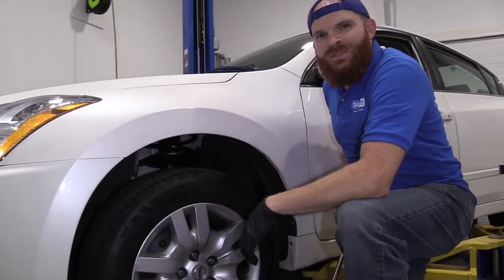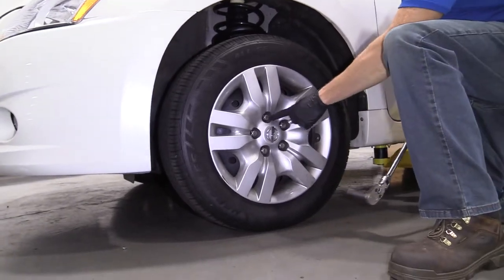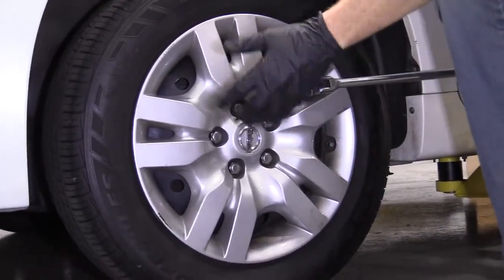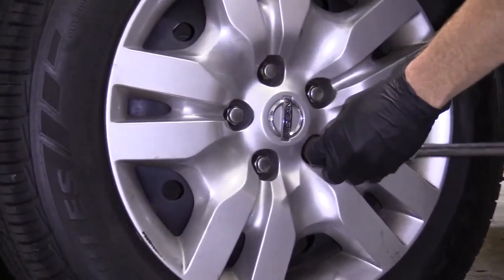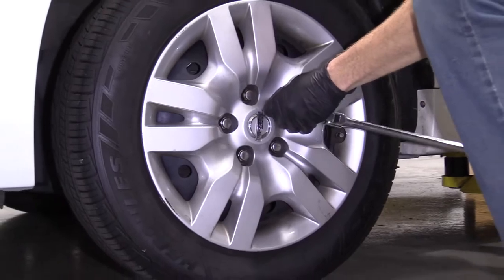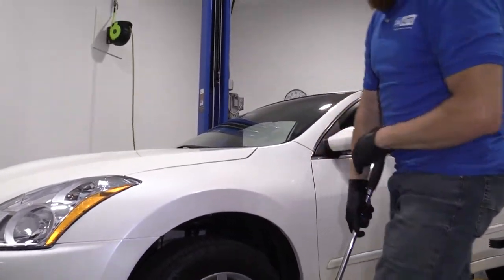One of our first steps is to make sure that the vehicle's weight is partially supported off the ground but the wheel is still touching, and we're going to break free all the lug nuts. I'm going to show you using the ratchet — 21 millimeter. We're just going to break all the lug nuts free. The reason for doing this while the wheel is still on the ground is so the wheel can't spin. All five are broken free.